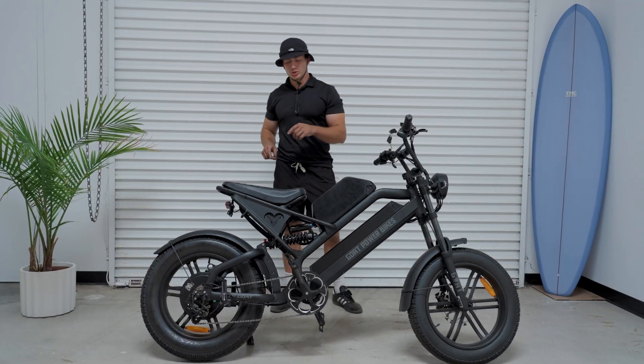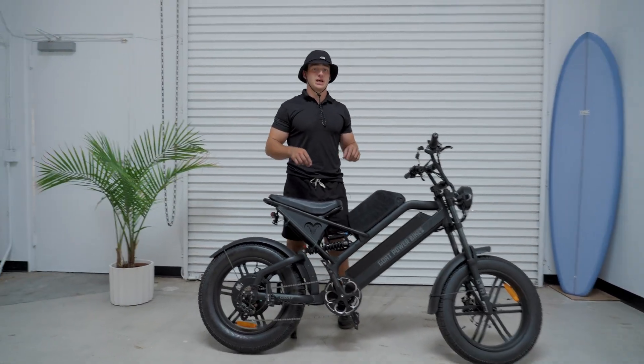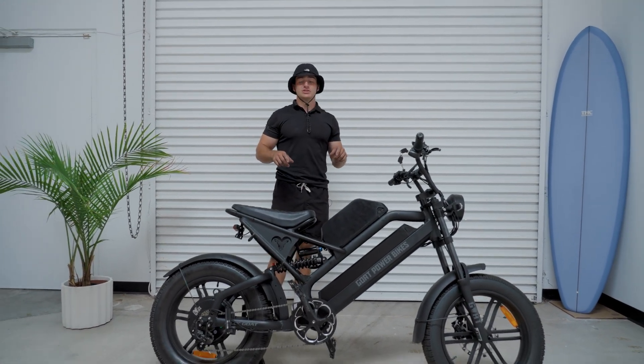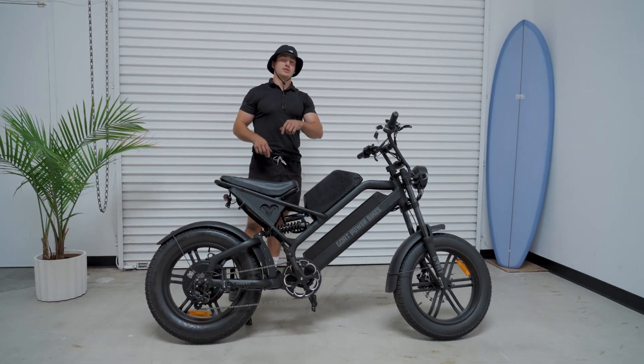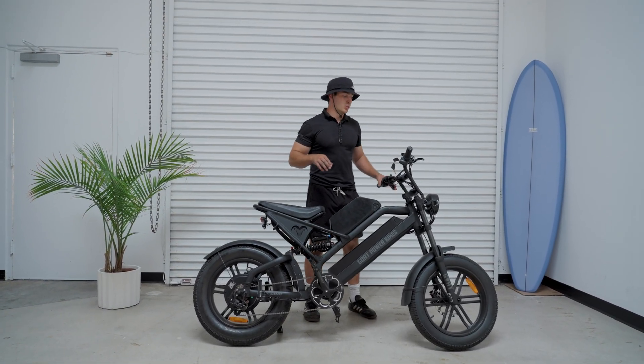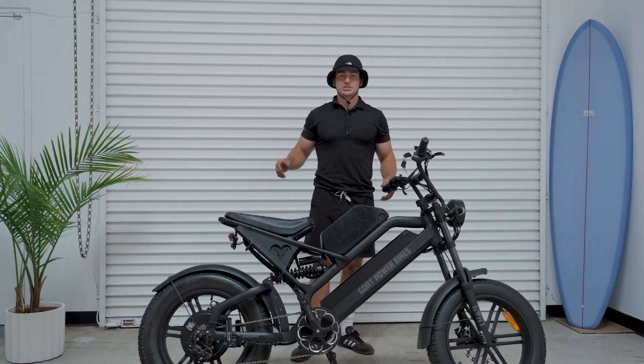That concludes our video on the dual battery setup for the Goat Power Bikes Billy Goat. We will be coming out with more videos in the future on how to set it up with the other Goat Power Bikes — the process will be very similar — so watch out for those. Thanks for watching.